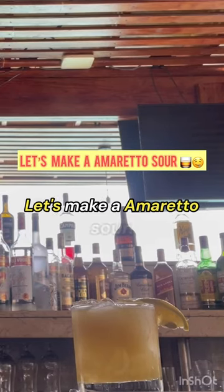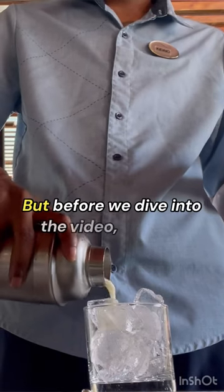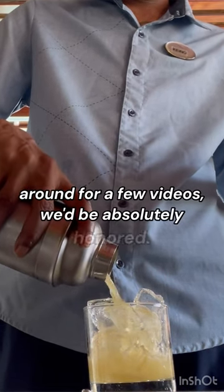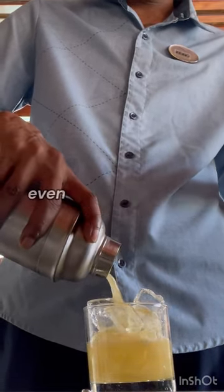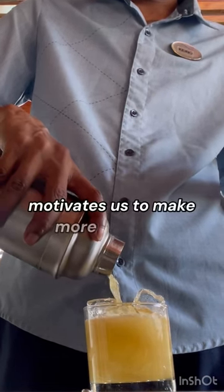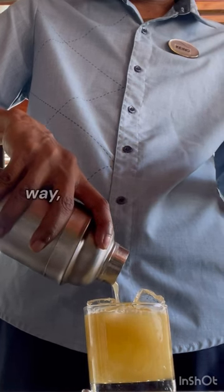Let's make an amaretto sour. But before we dive into the video, if you're new to the channel or even if you've been around for a few videos, we'd be absolutely honored if you consider leaving us a like or even subscribing, and maybe a comment letting us know what you thought of the video. It really helps us out and motivates us to make more content.